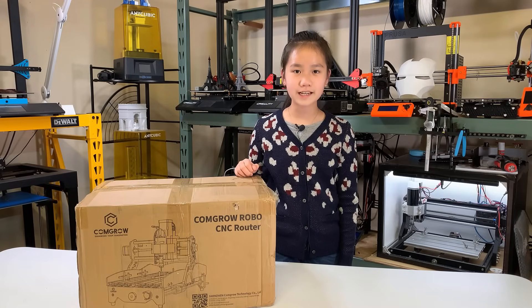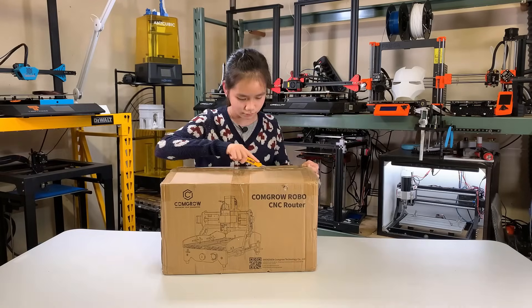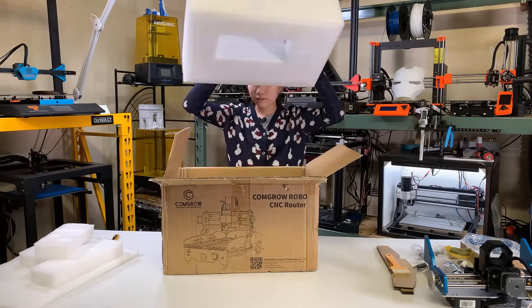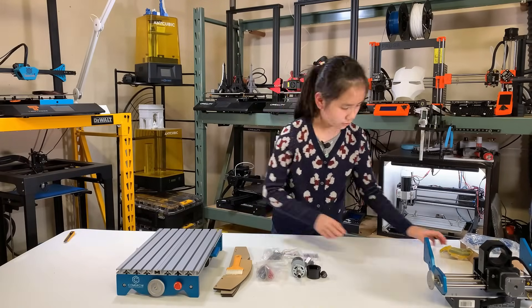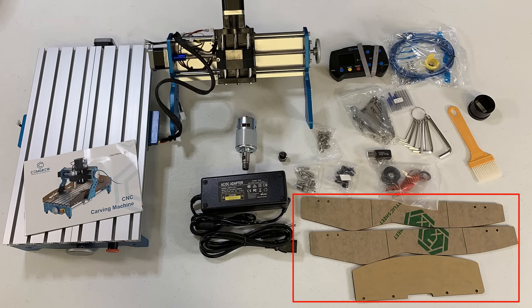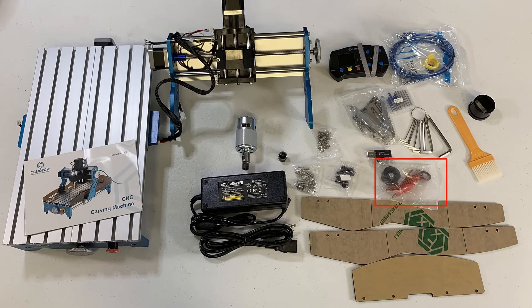Let's open up the box and see what's inside. Here are all the parts. We have the y-axis with the t-slot table. The x-axis and the z-axis are pre-assembled. We have the spindle, the power supply, two sideboards, one backboard, the z-probe, an offline controller, some tools, and a USB cable. If anyone has ever put a 3D printer together, this machine should be even easier than that. I will go through the assembly process really quickly.